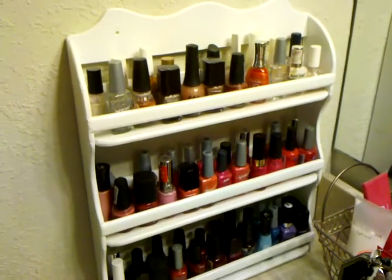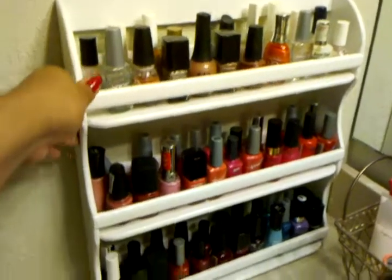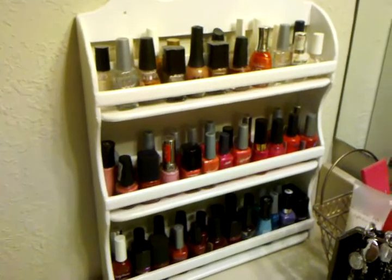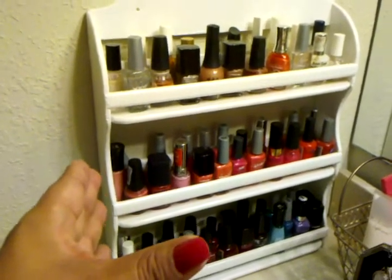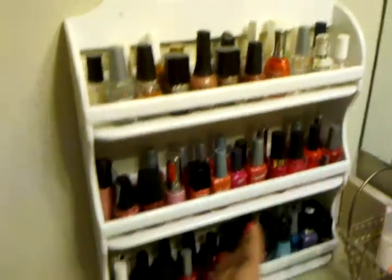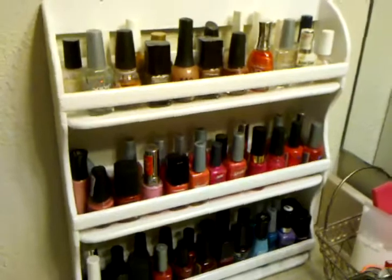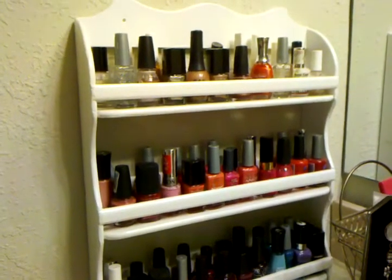It was actually kind of fun — it's always fun to do projects yourself. It does have little holes at the top where I can hang it on the wall, but it's pretty heavy with all the nail polish on it, so it's been okay just sitting on my vanity. Before this, I used to have a plastic basket where I had to search all the way to the bottom for the color I wanted, and sometimes it would crack the bottles. Now I can see everything, kind of color-coordinated. If you can find a spice rack at a garage sale or thrift store, this would be an easy project to do.